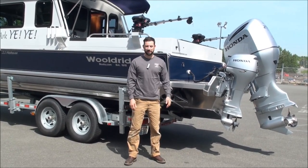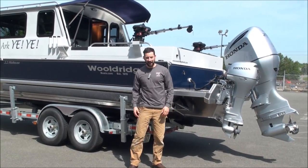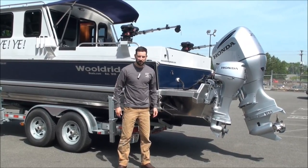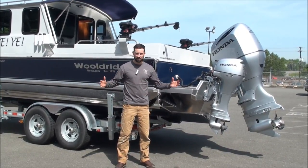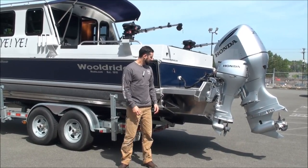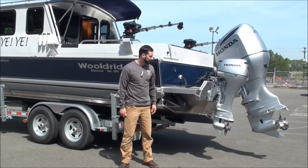Good morning, Grant Woldridge here at Wolder's Boats Factory in Seattle, Washington. This is another walkthrough video of one of our boats to give you a good view of what's inside — room and feel, different options, standard and added — making for a good tool to see what we've got going on here.